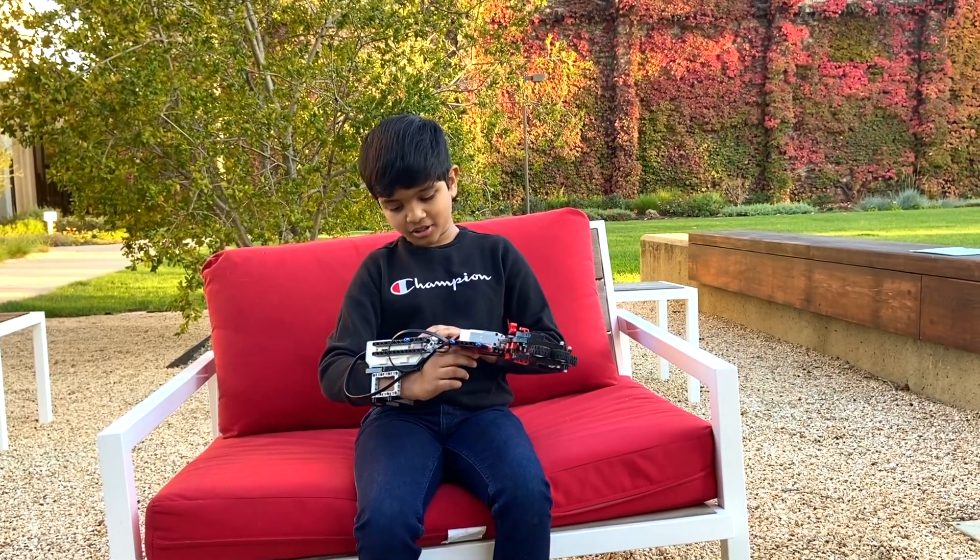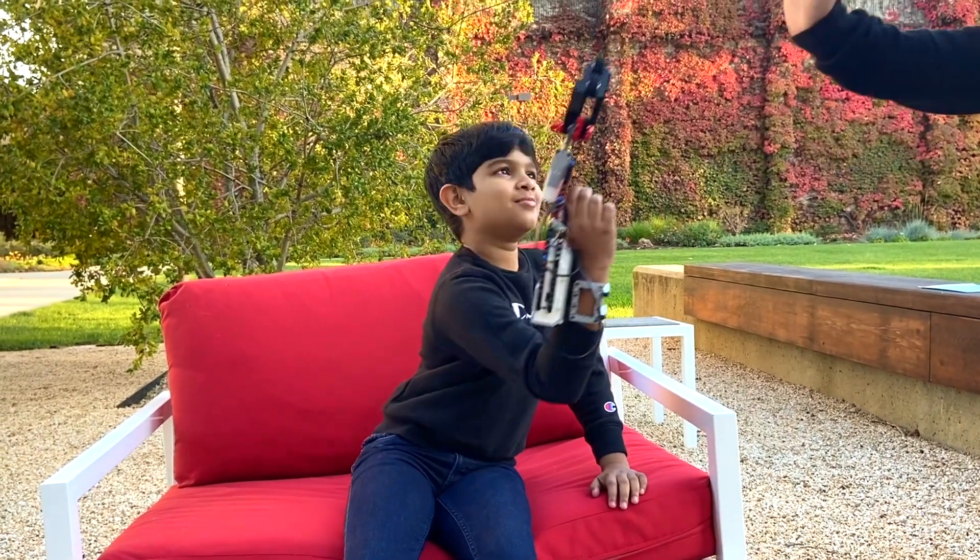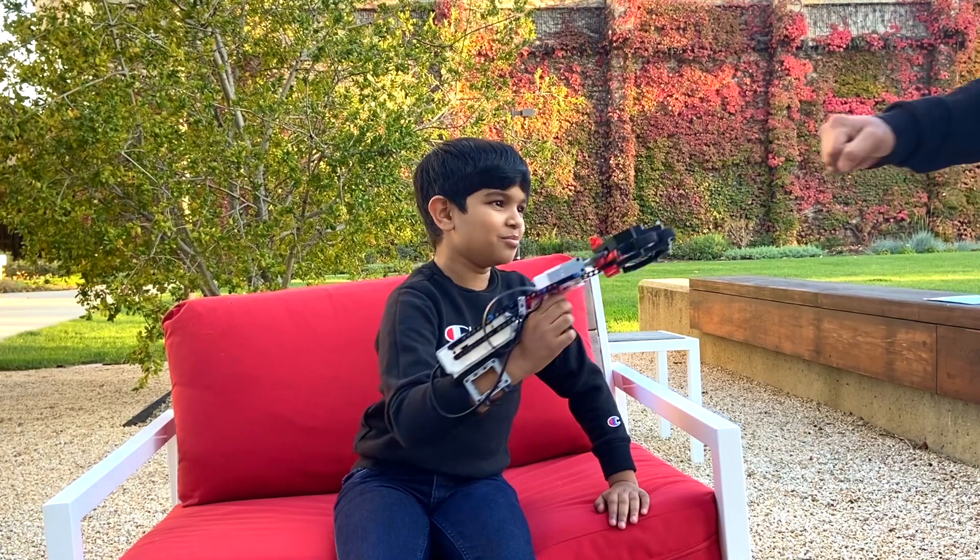What makes this robotic hand cool is that it can do a handshake. It can do a high five. And a fist bump. Yeah!